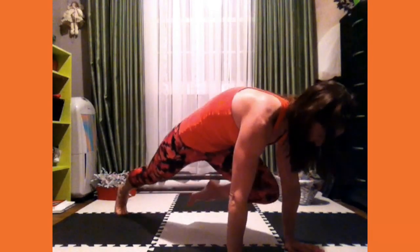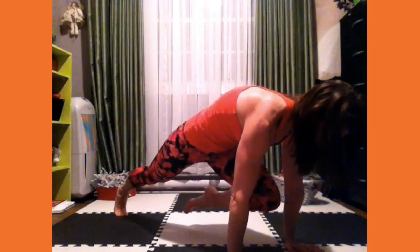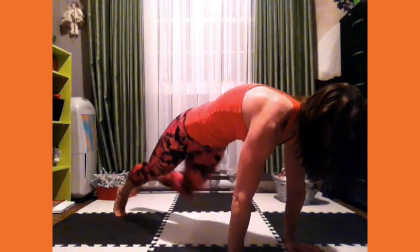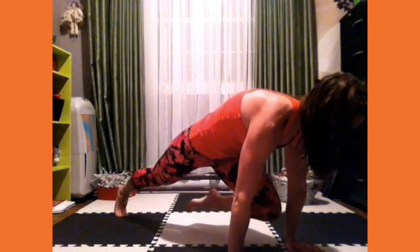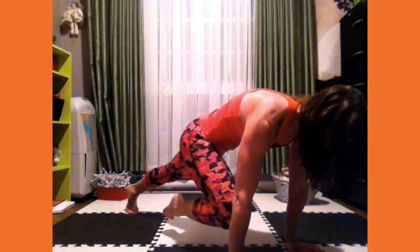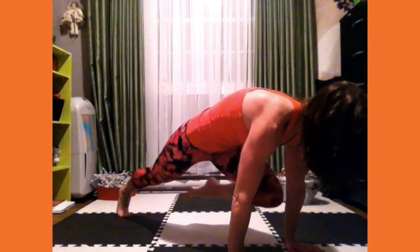Counting down from 12 to 1, alternating sides with a switch cue between each rep. Cues throughout: bring the shoulders back and down, brace the core, don't let the toes hit.